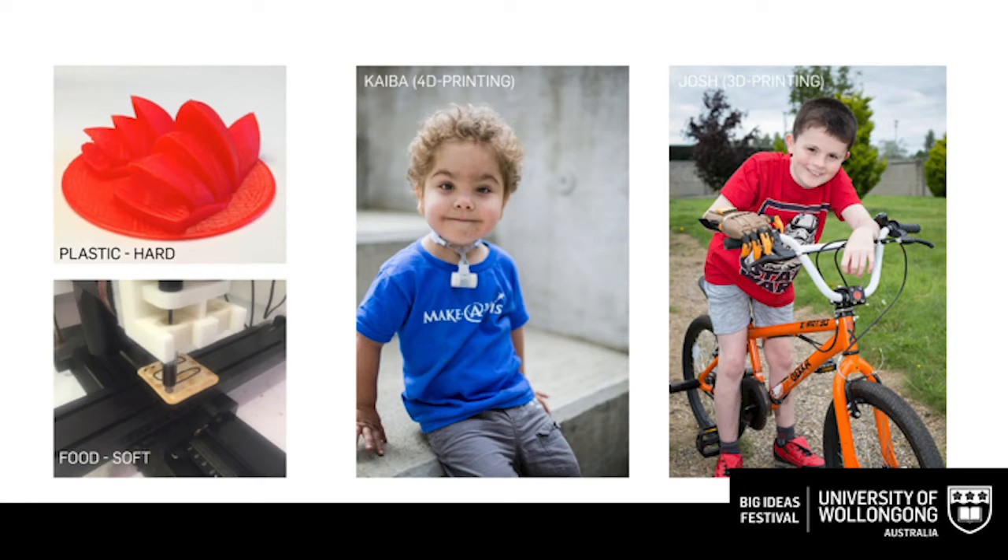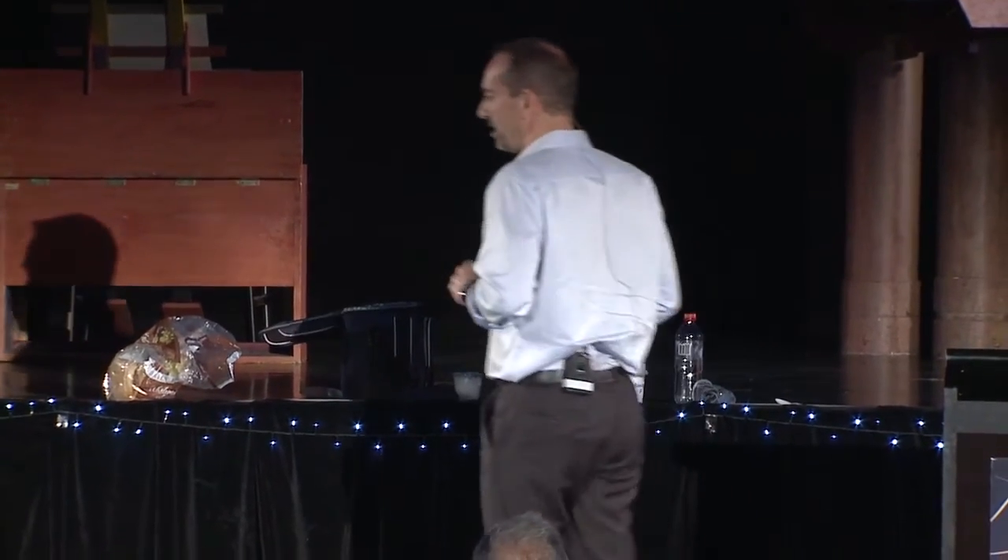A few months ago, I came across a story about a child called Josh. Josh was born without any fingers on his right hand. Some clever people at a university in Dublin gave him a 3D printed hand, which immensely improved his quality of life. If you notice the color match between the bike and the hand — when he got his new bike, he said to his mom and dad, 'I want the bike to be in the same colors as my hand.' Those are just two examples of what you can do with plastic materials.